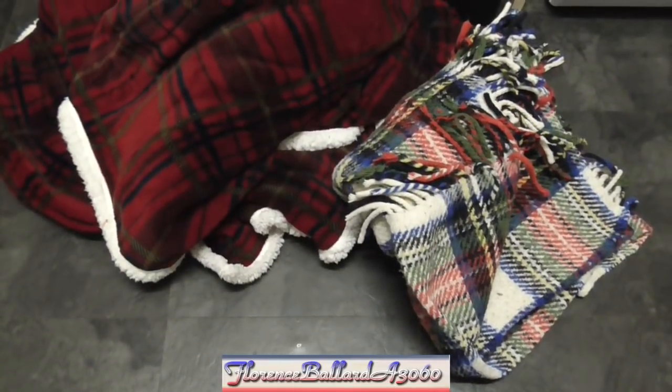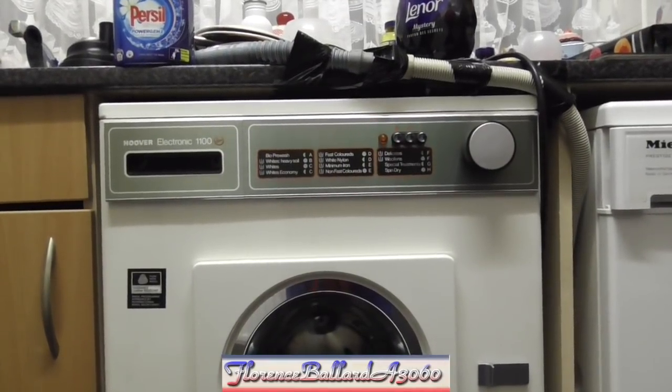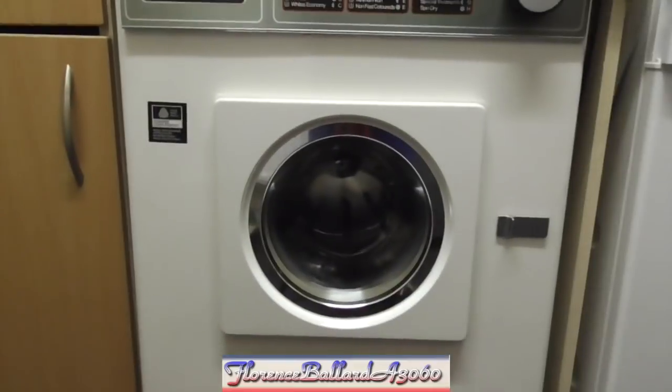This evening we're washing two woolen blankets in the Hoover A3060 Electronic 1100. We're also trying out some personal power gems in this machine, to see how she works with them.